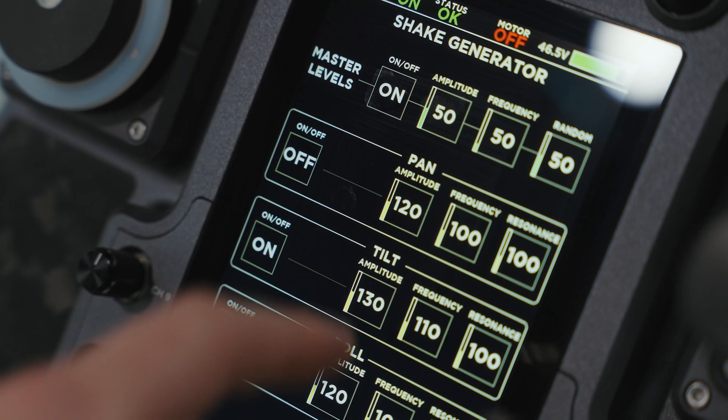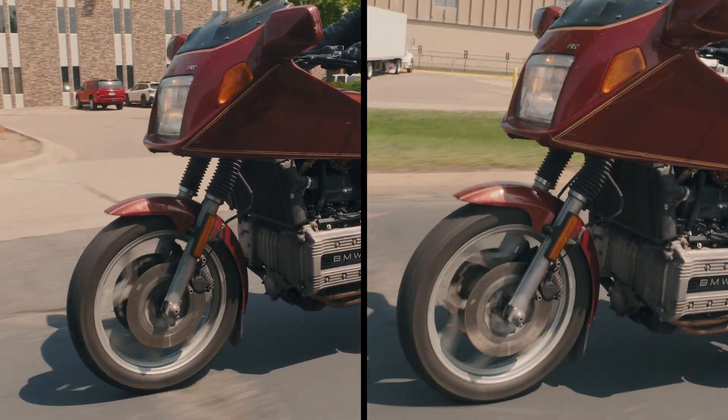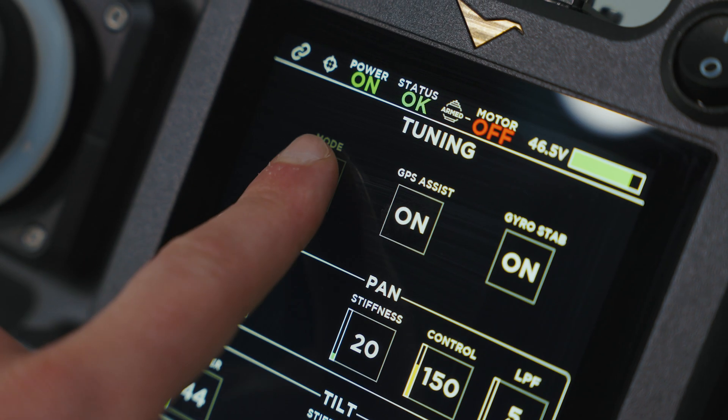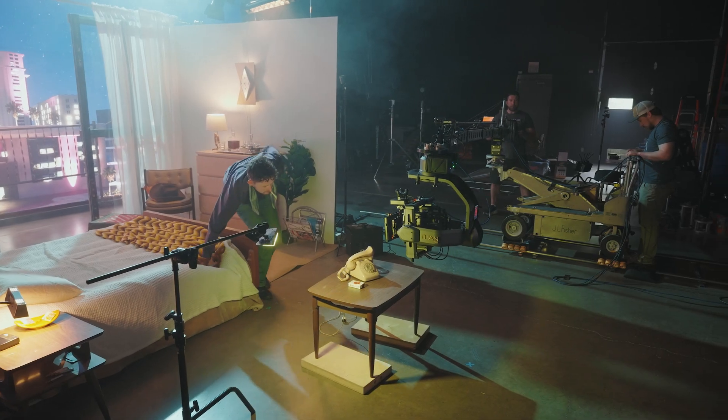And if you want to liven things up a bit, turn on the built-in shake generator to add exciting in-camera effects. For noise-sensitive environments, put LT in studio mode for optimized acoustics, ensuring smooth and quiet operation on sound stages.